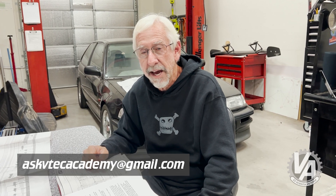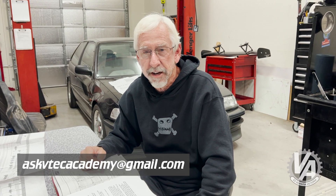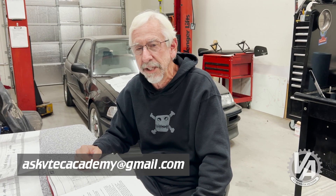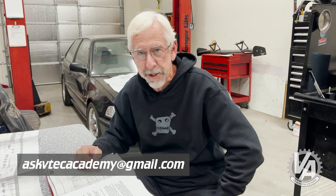That's going to wrap it up for the day, but I'll be back again soon with more answers to your questions. If you have a question that's stumping you, you can ask me — just email askvtechacademy@gmail.com and we'll answer your question too. Thanks a lot for watching. Please like and subscribe, and we'll see you on the racetrack.